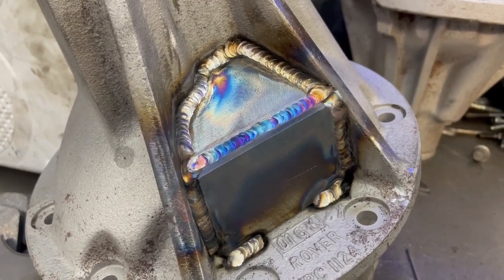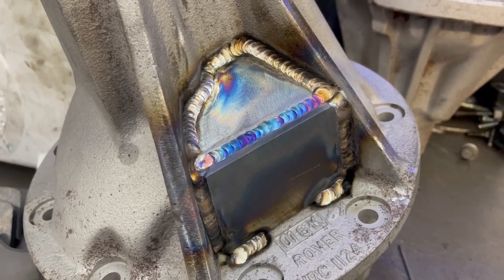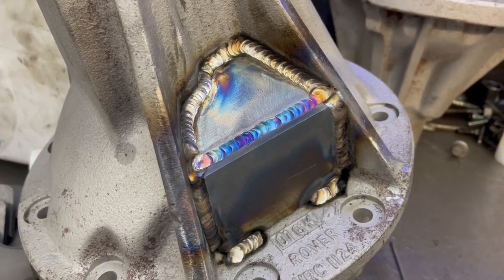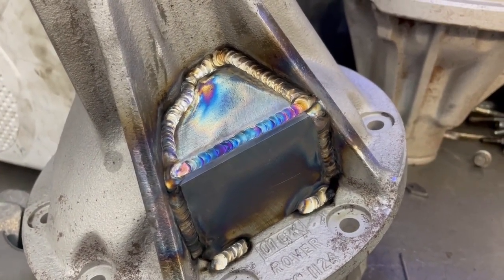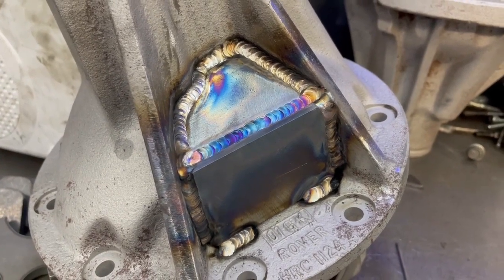This ensures that when we drill through the two holes for the dog bolts, the peg pad is completely independent from the rest of the casing. Even having done well over a thousand of these, you can get porosity — a little pinhole — and oil will find a pinhole.